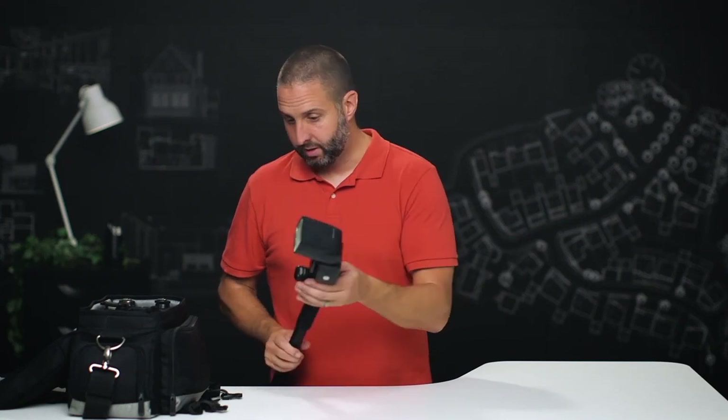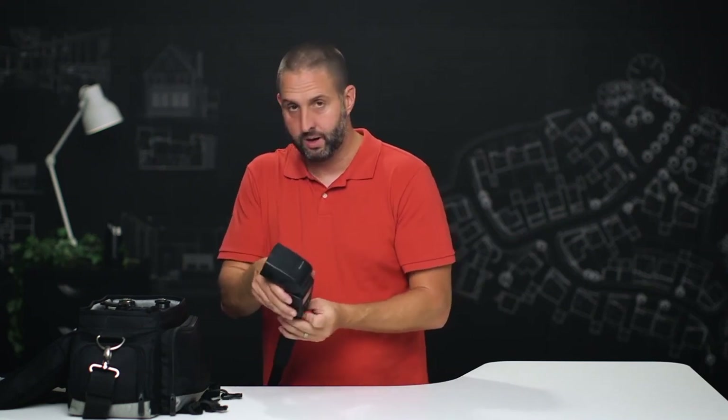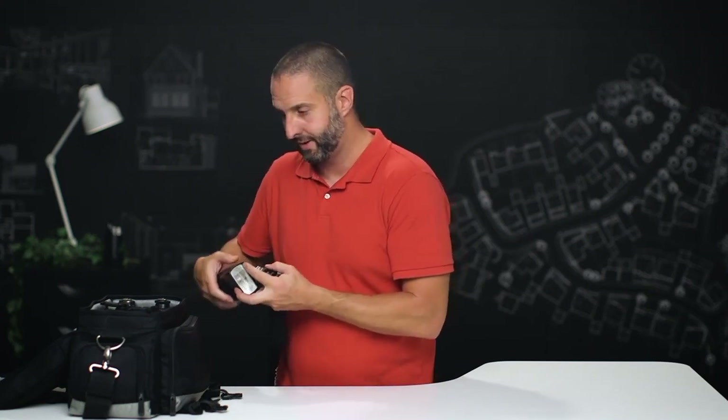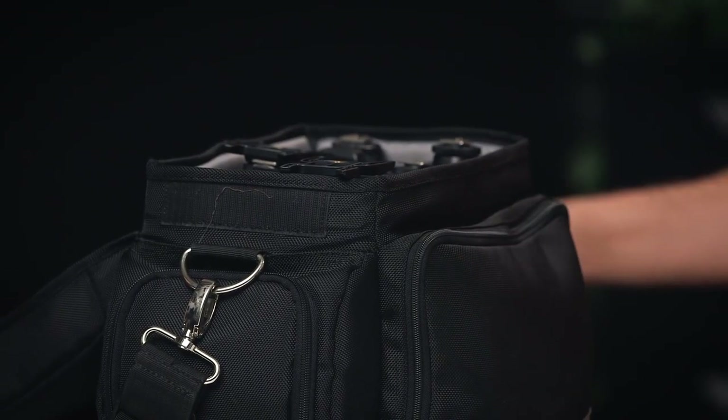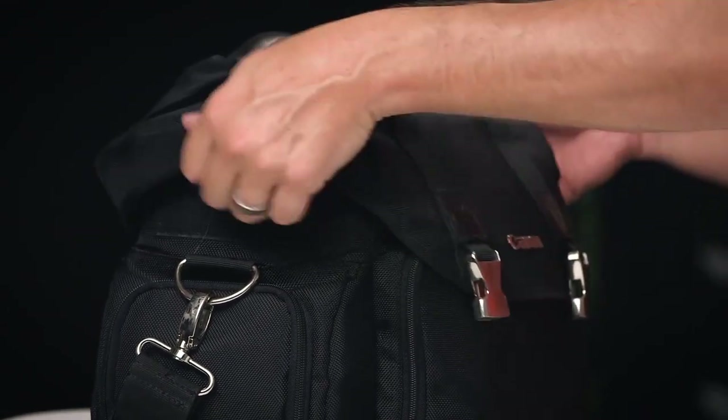That's all we need to cover in terms of gear. As you can tell, it's not a ton of stuff — a handful of Speedlights, a camera, a monopod, some cheap light stands, and a good tripod. Remember to get a good tripod with a geared head if you can. Let's get all this packed away and get over to the house for our walkthrough.